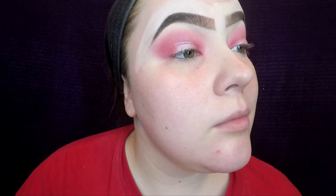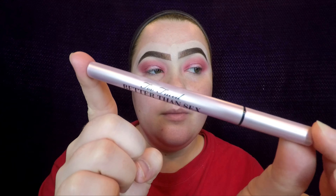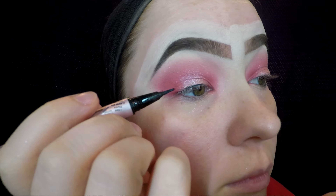Now this is the eyeshadow look completely done. You can leave it just like this, or you can add some eyeliner or do a wing liner. I chose to do a wing liner today using the Too Faced Better Than Sex liquid liner.